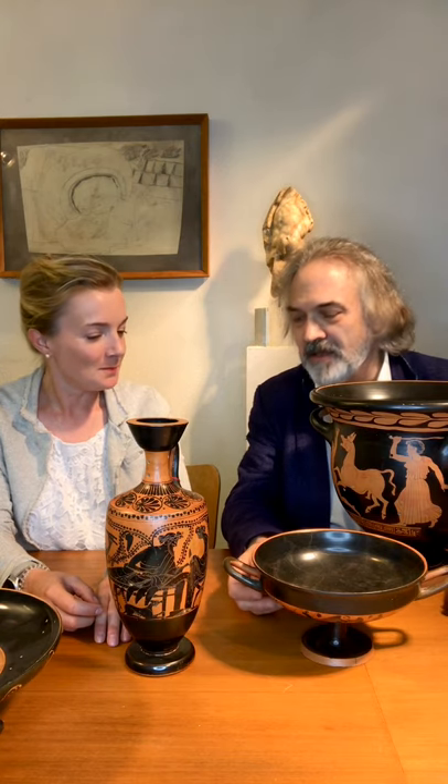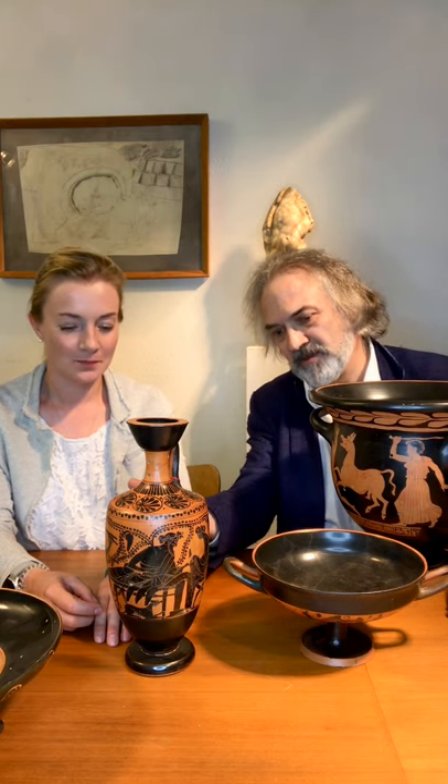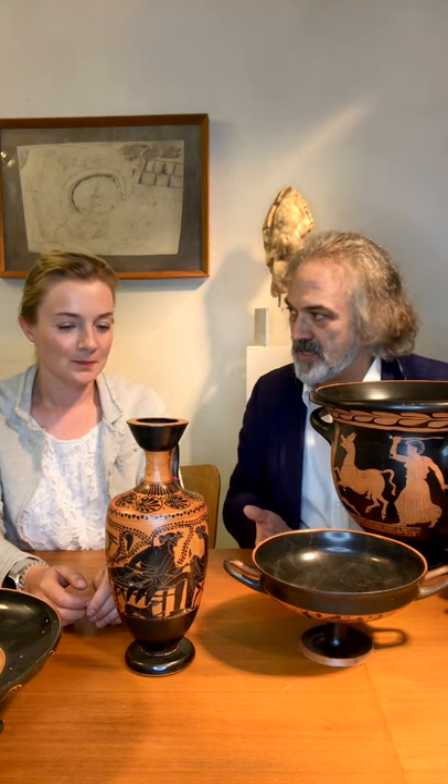We have as a subject repairs. It's an odd subject but fun because here we have only vases, and I would like you to explain how over a period of 250 years they always applied roughly the same technique, as they didn't have Araldite and cementite glue.